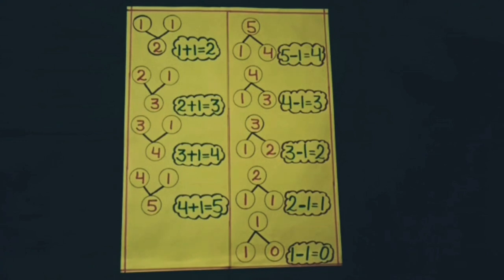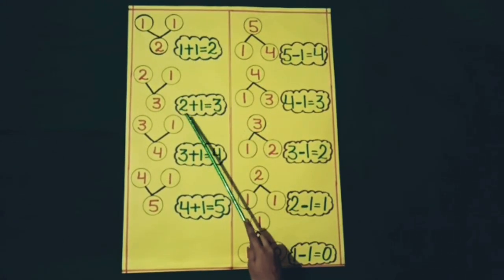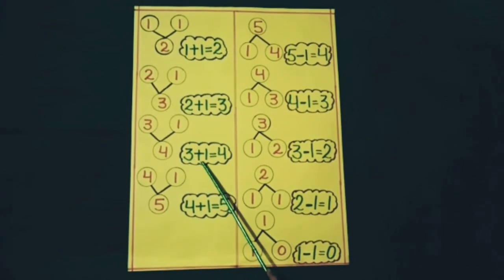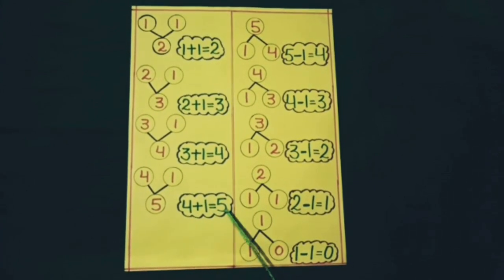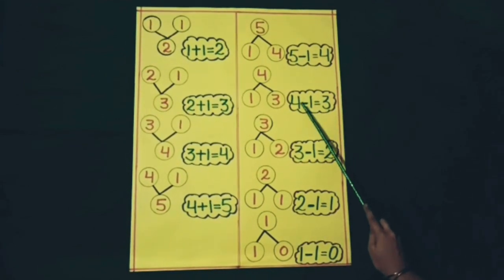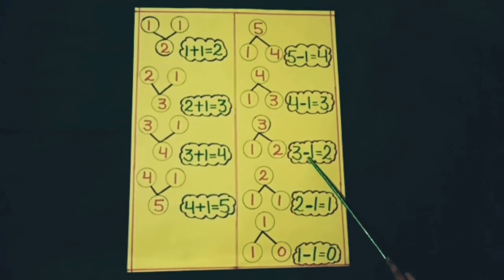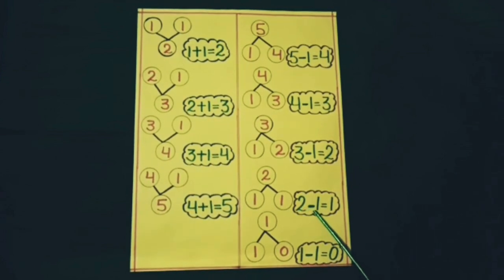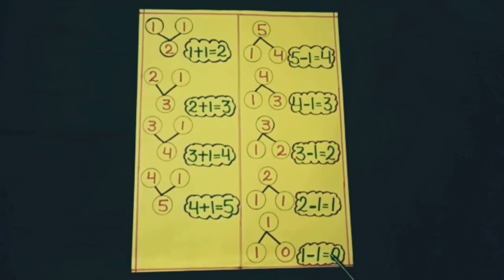Students, you learned: one plus one is equal to two, two plus one is equal to three, three plus one is equal to four, four plus one is equal to five, five minus one is equal to four, four minus one is equal to three, three minus one is equal to two, two minus one is equal to one, one minus one is equal to zero.